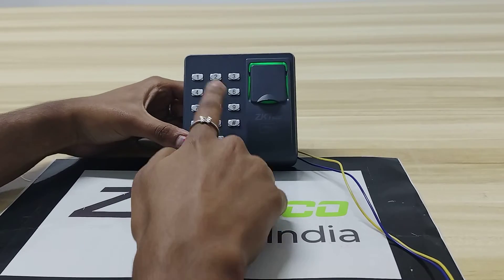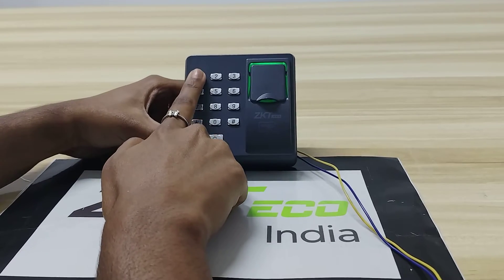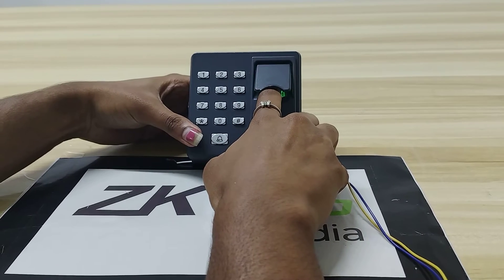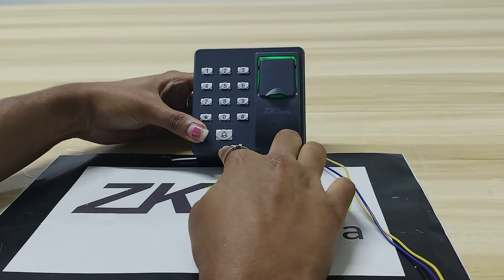You have to press star-hash-1-2-3-4, then click on 1. Now give your fingerprint 3 times: 1, 2, 3. You will get a long beep — that means the fingerprint has been enrolled.